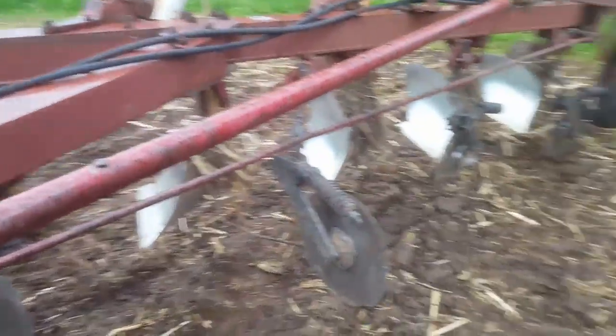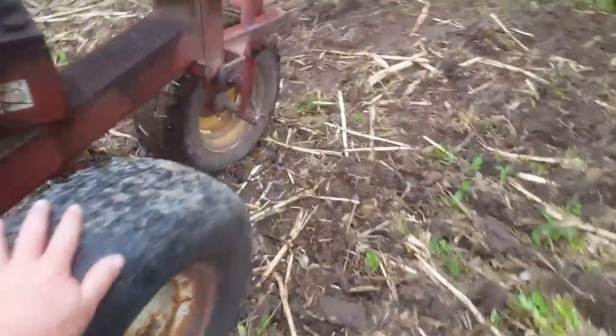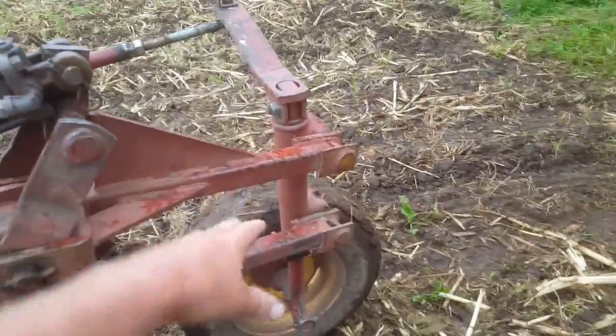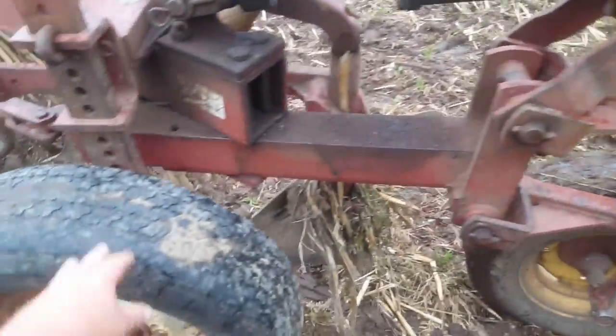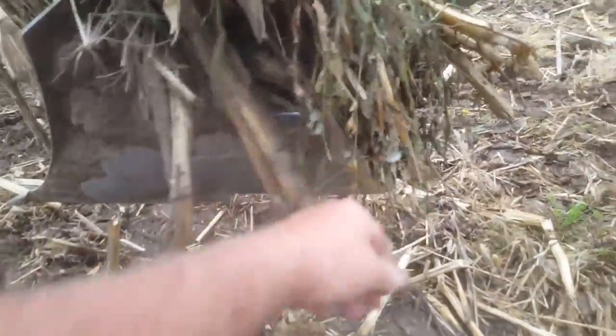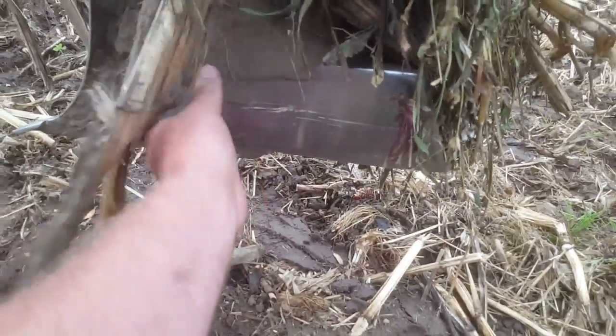First, the basics of the moldboard. You got your coulters on this side. You got your gauge wheel — that's gonna set your depth back here. The other wheel here just floats and rides along, but it'll carry your depth. On the back side here, we got our landslide of the plow, and the frog is underneath behind it.